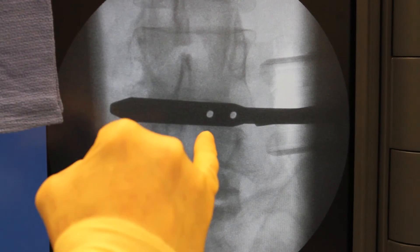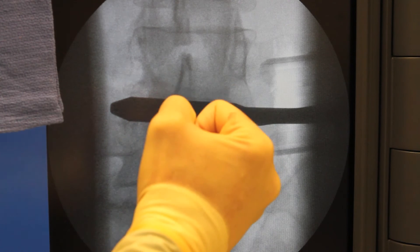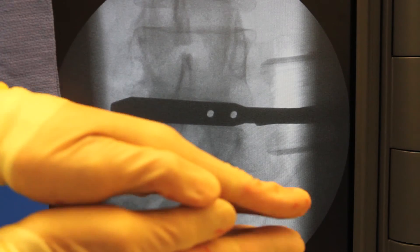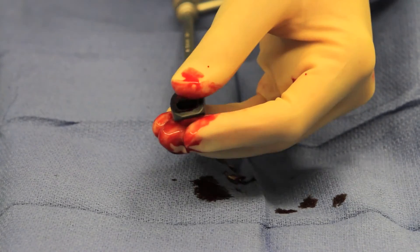This is an eight-millimeter trial. These marks tell me what size cage to use — in this case it's going to be a 50-millimeter cage, eight-millimeter height, and I'll choose the AP dimension. You can see how the disc space has now been distracted open. An appropriate size cage is filled with bone graft material.